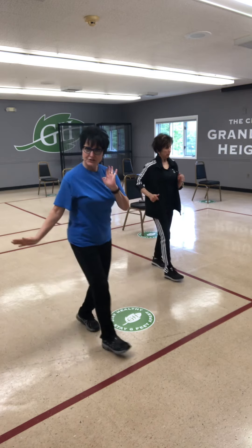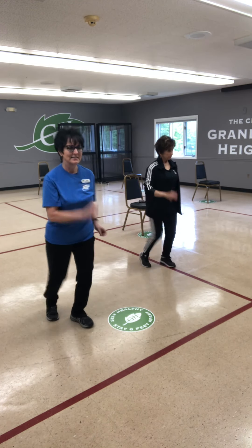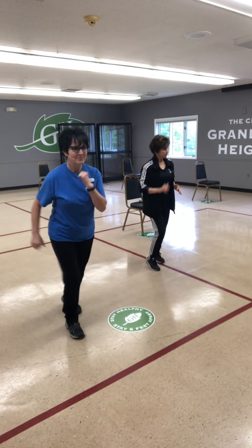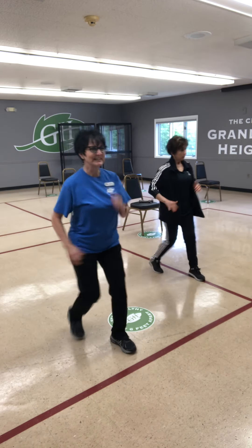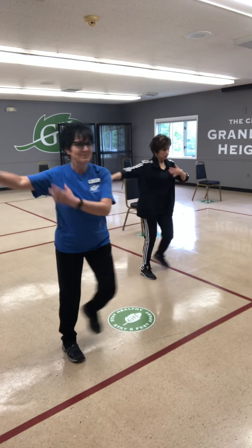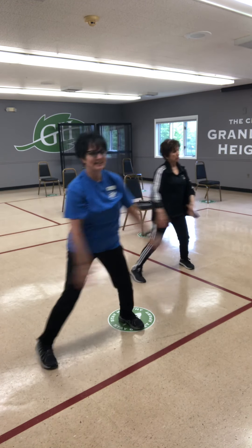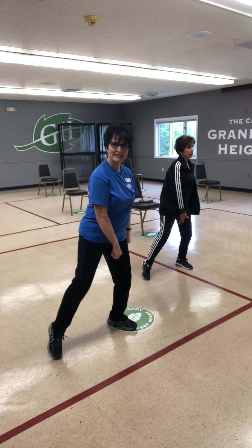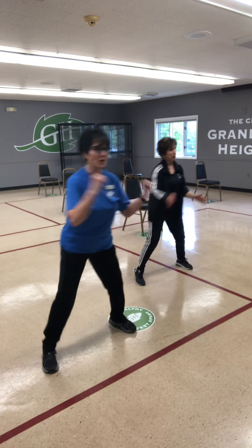We're going to think about doing what we did from the top, nice and easy. Keep moving — right foot lean, left foot lean, then march in place. Side step, beautiful. Then step tap, keep those legs apart. Back to that march.